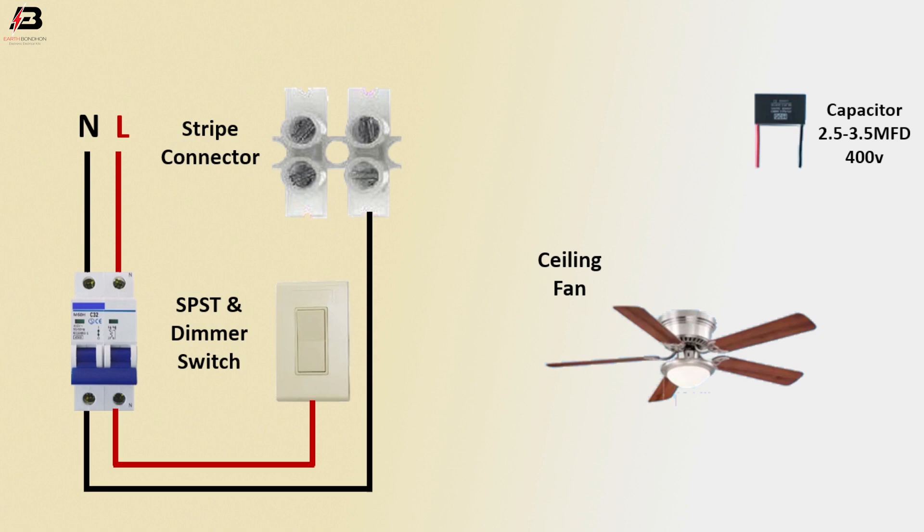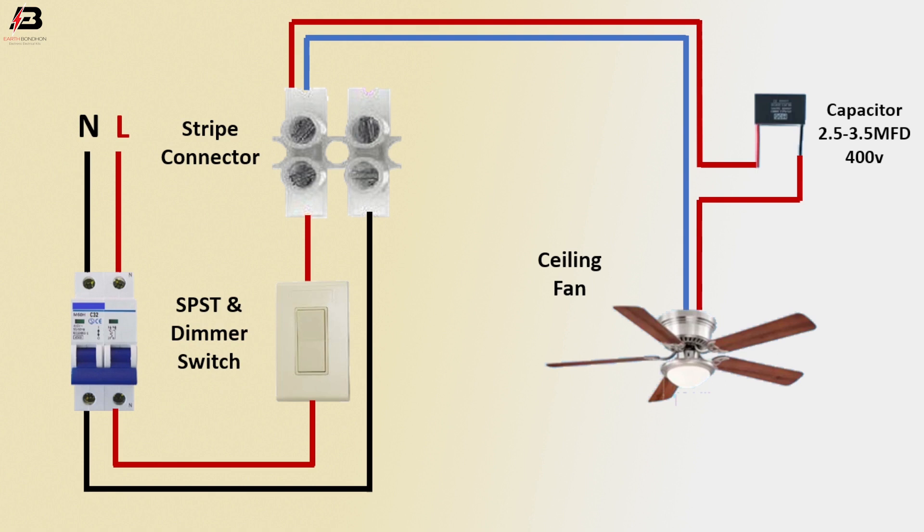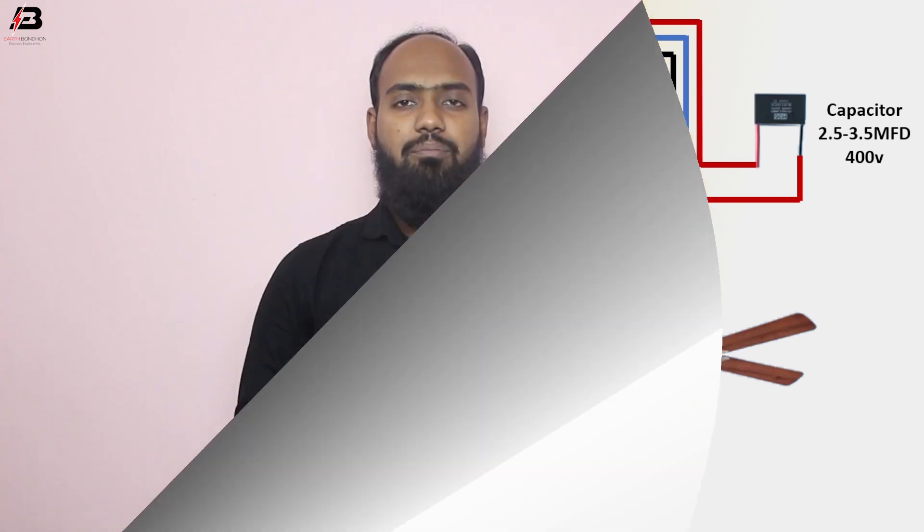Phase connection from switch to connect strip connector, phase connection from connector to connect capacitor, phase connection outgoing from capacitor to connect ceiling fan. Another connection from strip connector to fan neutral connection, and from strip connector to fan earth connection — connect to ceiling fan metallic body.